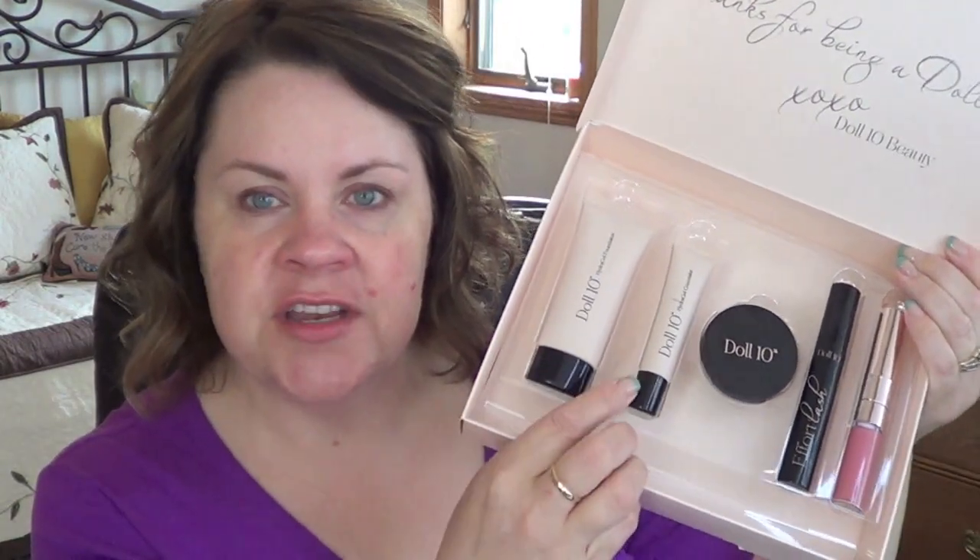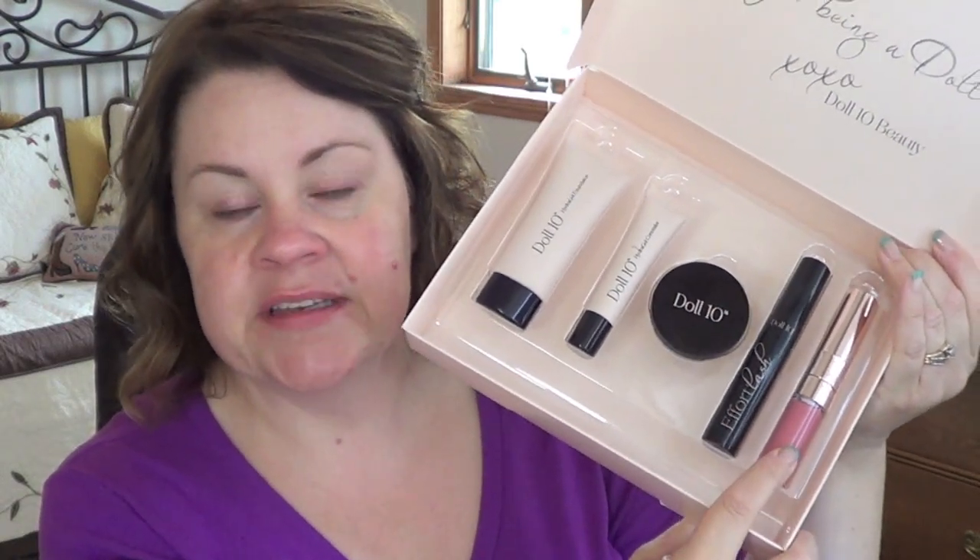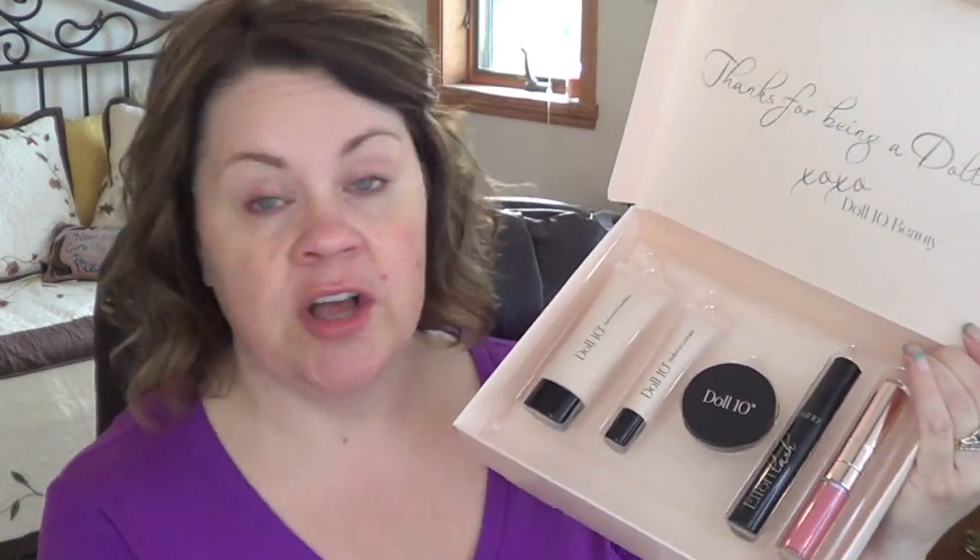I'm going to show you the items that come in the kit. I have the brush here because I didn't want it to fall out, but it comes with a duo-ended brush — one end for concealer and one for foundation. I don't love a duo-ended brush, but we'll see how it works. The kit also comes with a foundation, a concealer, a cream blush, a mascara, and a duo-ended lip product — lipstick on one side and gloss on the other. Let's get into it.